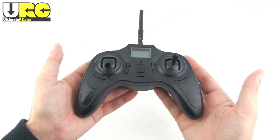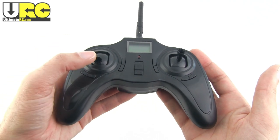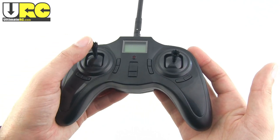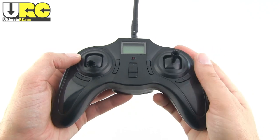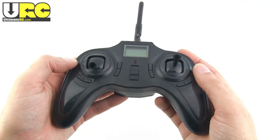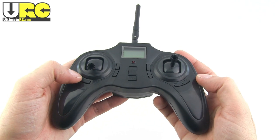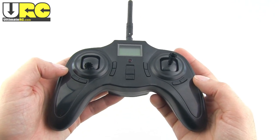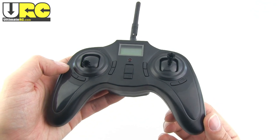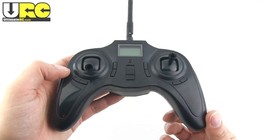The controller is a 2.4GHz radio unit — kind of plain and simple looking, but it does have a functioning LCD screen. The sticks feel really good; they give you good traction on your fingertips, move smoothly, and don't have any play. Trims for all four channels are digital, and you can switch between high and low rates for most controls by just depressing the right stick and letting go.